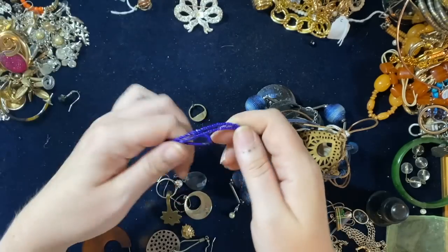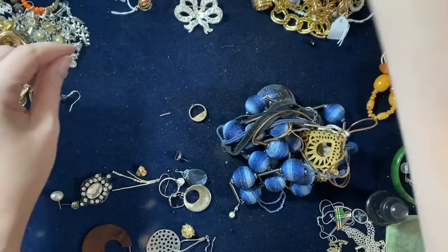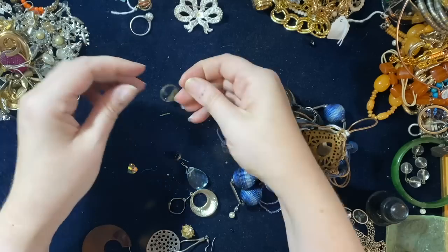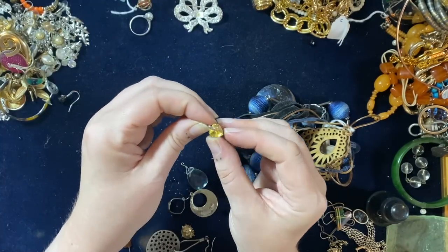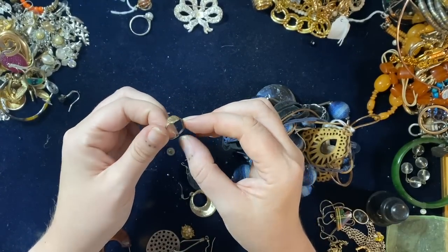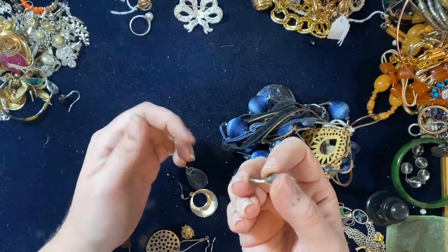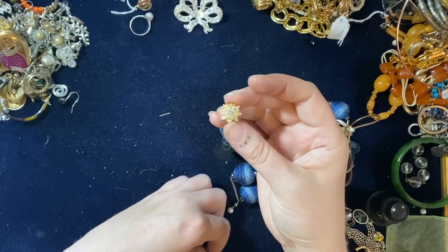Broken bits. What are you — a door hook thing? Thanks for being in the jewelry lot, that's great. More odd earrings. You're not silver, are you? A little faux pill ring — that'll go into a rings lot. That's cute — a little crystal heart, and that's sterling silver, a tiny little sterling silver bail. You can probably put that on a pendant. I've got a ring — very bent out of shape.